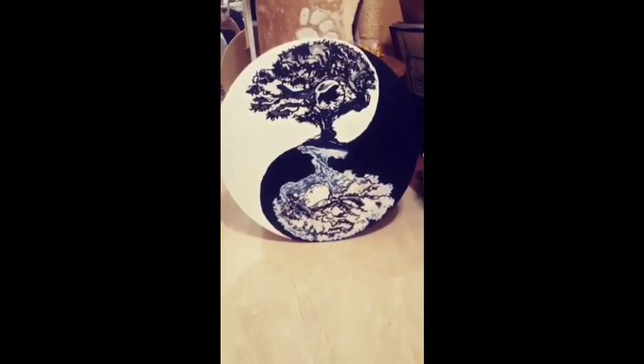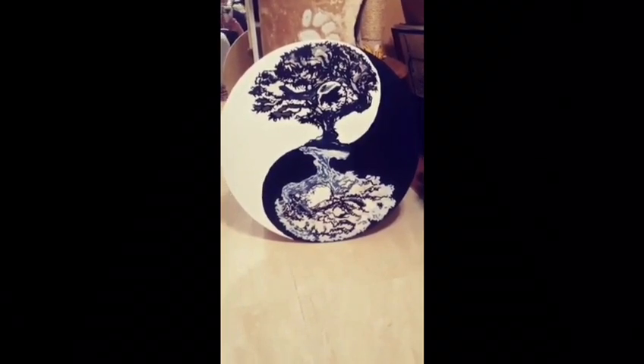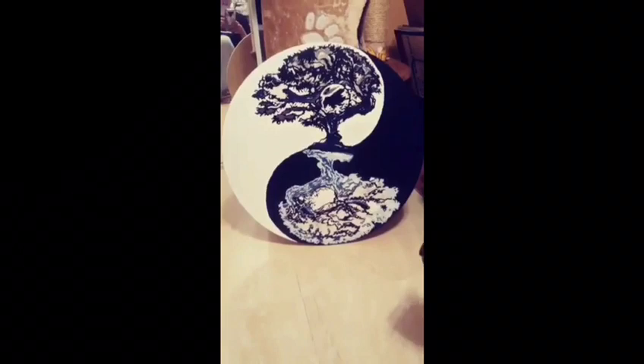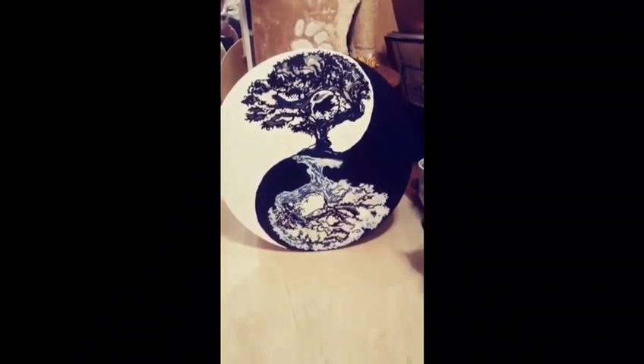Hey everybody, it's time for Art Mama Moves. As you can see, tonight I've got a commission going — the yin-yang with the bonsai tree. I'm going to make it more of a monochrome thing, and as you can see, my cat's trying to get into the angle, and the other cat's trying to get into the room.